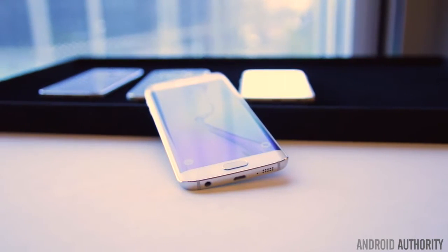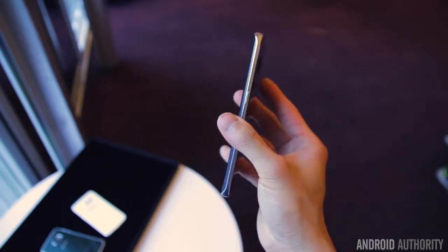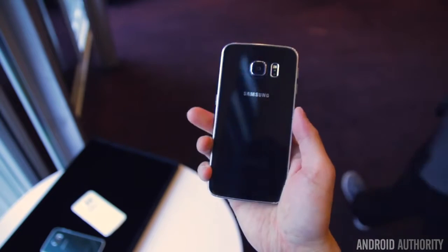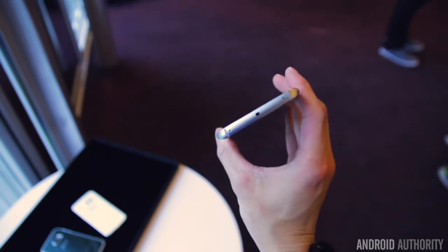Of course, like its namesake the Note Edge, the Galaxy S6 Edge earns its name from a curved display edge. But unlike its larger sibling, there isn't just one, but rather both sides of the display featuring curved extensions.